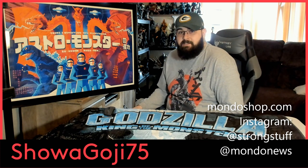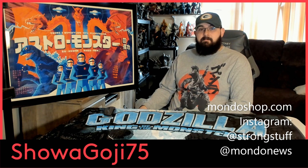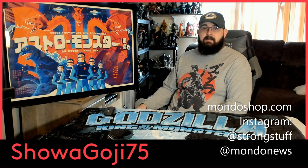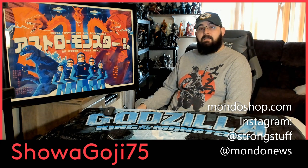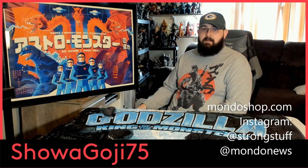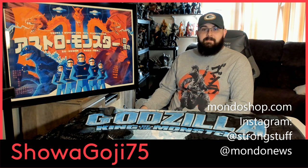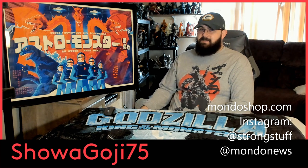I'm definitely loving this as part of my collection. This is my third piece from Tom Wallen via Mondo. He also did the Godzilla vs. Megalon piece, and he also did the Terror of Mechagodzilla — I got both of those as well because they're amazing. Luckily I have enough space on my walls to display them.